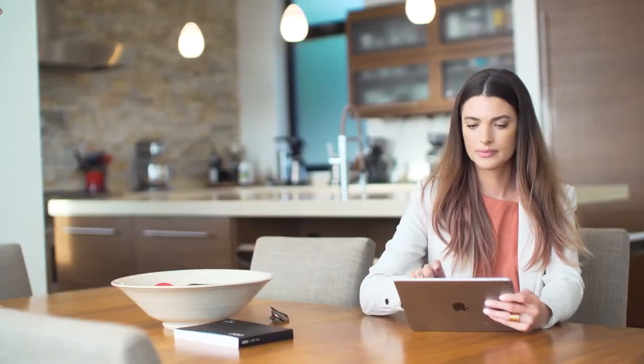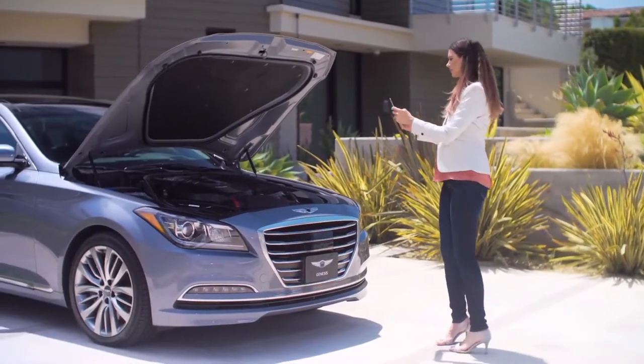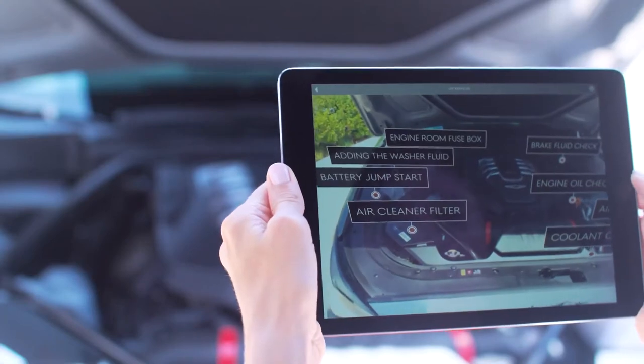To get started, download the Genesis Virtual Guide app from the Apple App Store or Google Play. Launch the app, then select your specific model and trim level. To use the augmented reality engine tool, point your device's camera at the engine bay of your car. The Virtual Guide then detects components of your car's engine and labels them in real time.